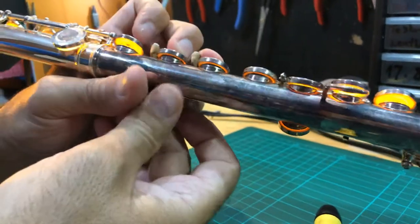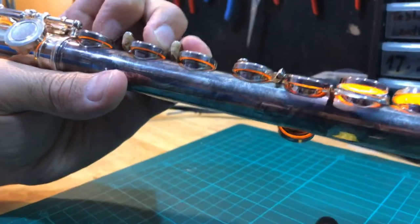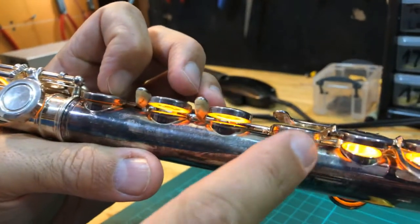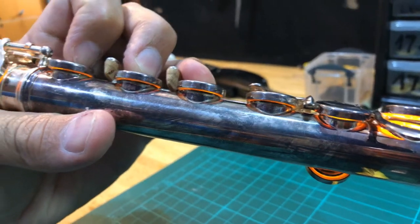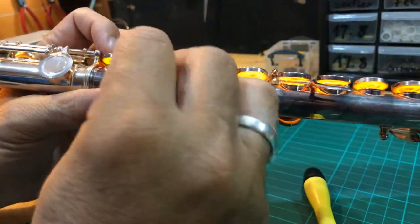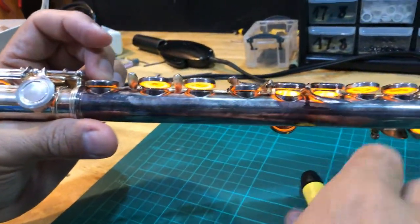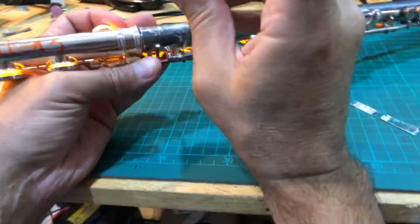Also, when you press E and F down and then press D down, you have to check if D is closing, because sometimes D will close with F# alone, but when E and F are down it may not. In this case it's not closing, so I have to unscrew a little more. The problem is it's heavy in the back — meaning it's touching in the back and not in front — so I'll unscrew just a little bit so that D is closing.